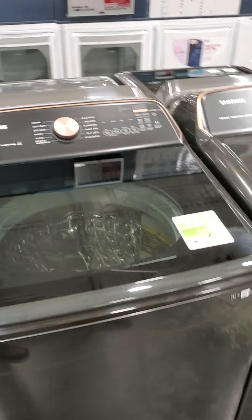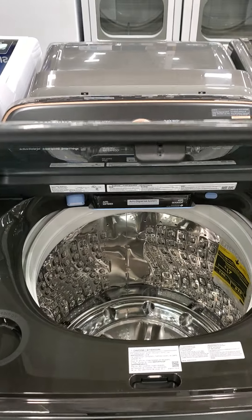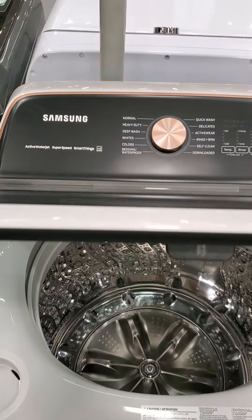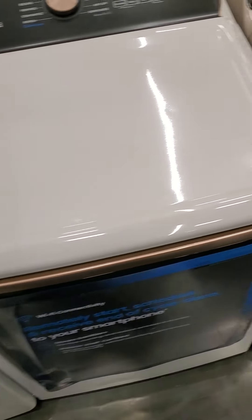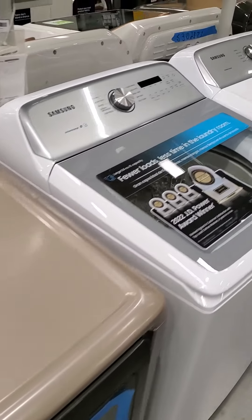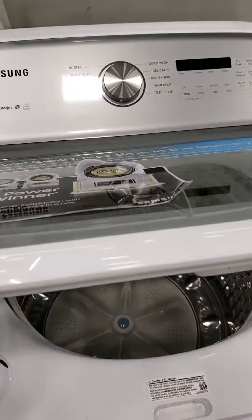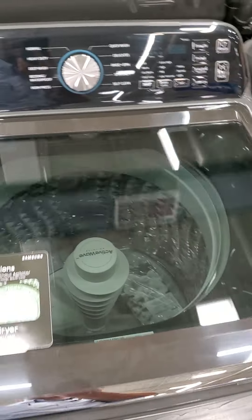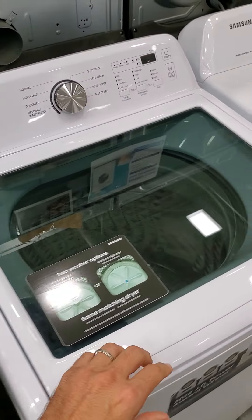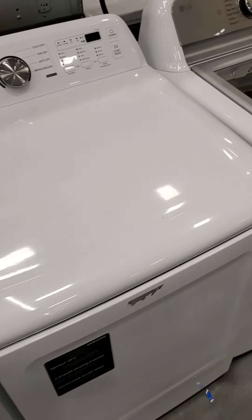I'm going to skip front loaders for today and just talk about top loaders. Anything Samsung top loader — I know it's pretty and I know it's deep, but trust me, you don't want a Samsung top loader. This is junk. It's something that's going to cost you more in the long run. Don't fall for it. A lot of times people in these big box stores will recommend it, but don't listen to them. Even their budget machines are plagued with issues — plastic components break, you can't get the motherboard, and most technicians won't even work on Samsung anymore because of its bad reputation.